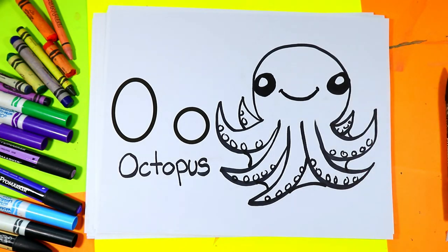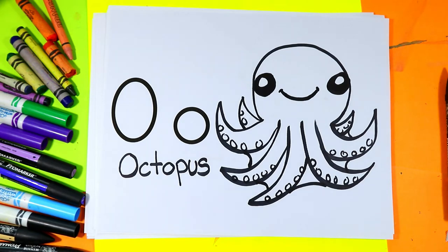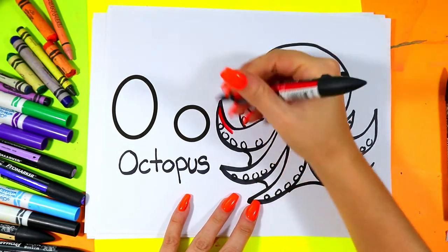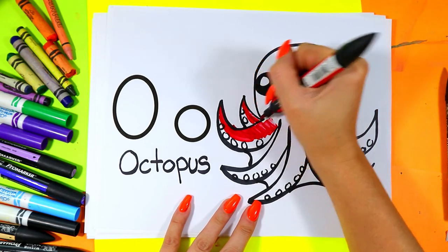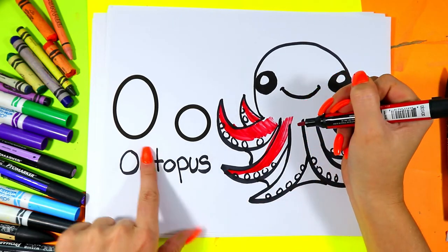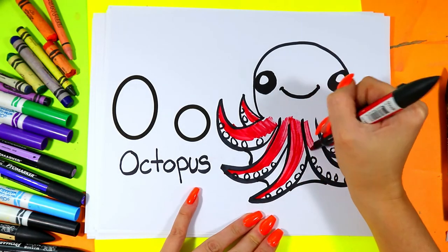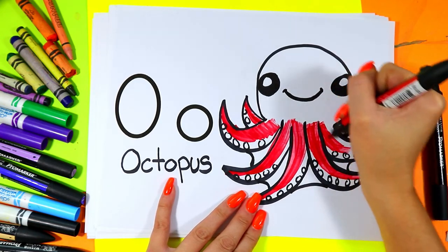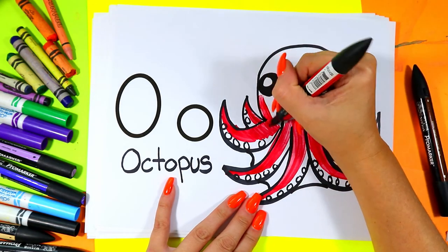Once you're done your octopus is ready to be colored. You can choose your choice of octopus colors to color it in. Go ahead and grab your choice of art making mediums and colors, and color in your octopus that starts with the letter O.